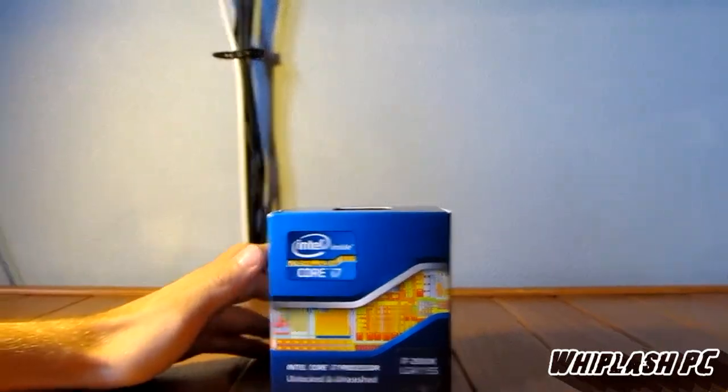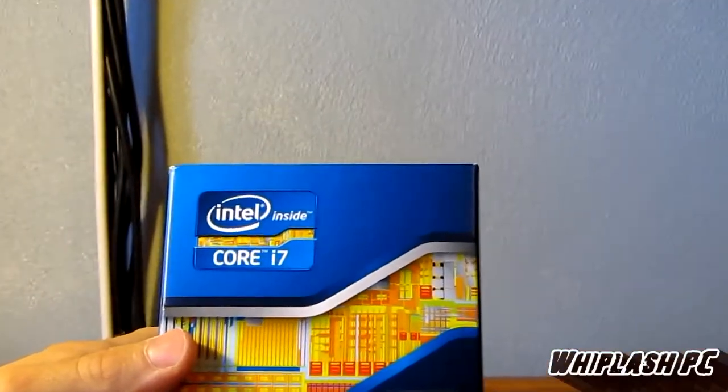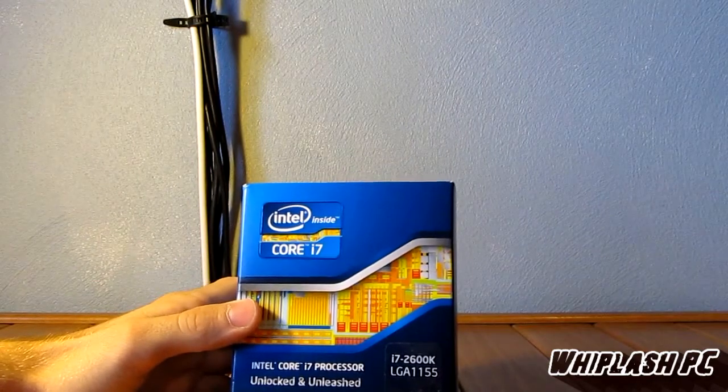Hi, this is Colton from WhiplashPC.com. Today we have the Intel Core i7 — it's the i7 2600K processor. It's supposed to be very fast. I believe it's 32 nanometer, and this is the 1155 socket.